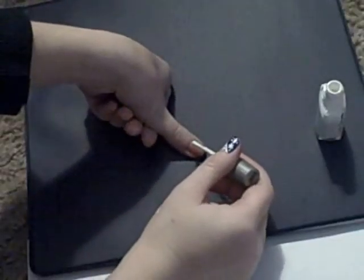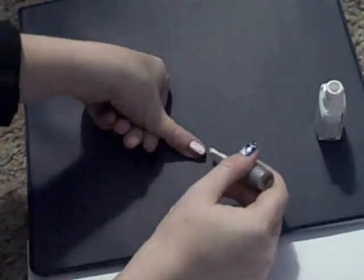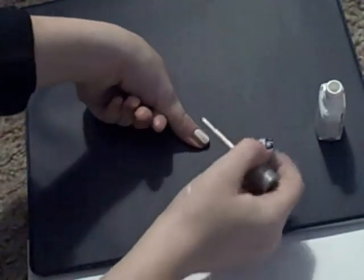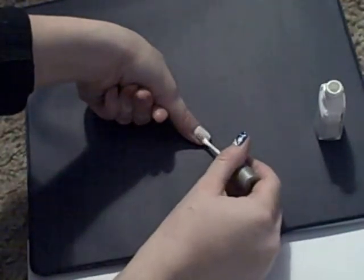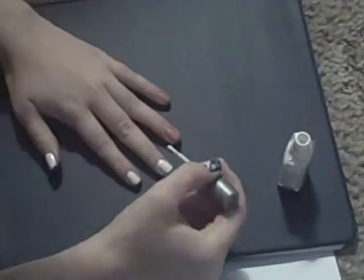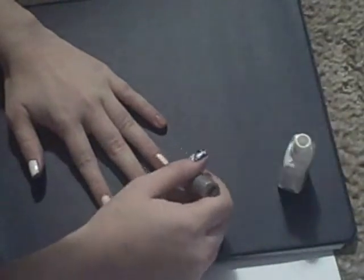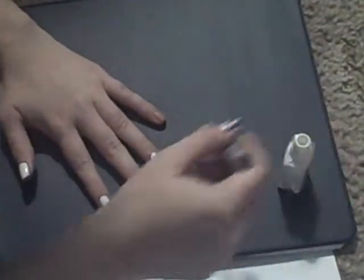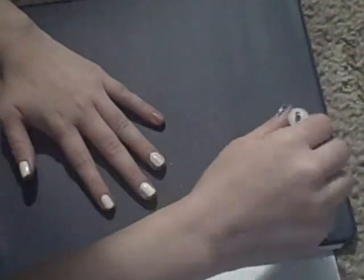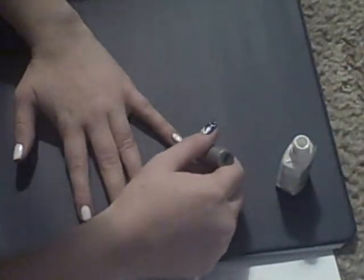The first thing you want to do is just paint your nail white. I'm painting my nails white now and it took about one and a half coats to get them pretty nicely opaque, but you can go over them a lot more if you want to. I just like to go over them about one and a half times — I think that's really good.